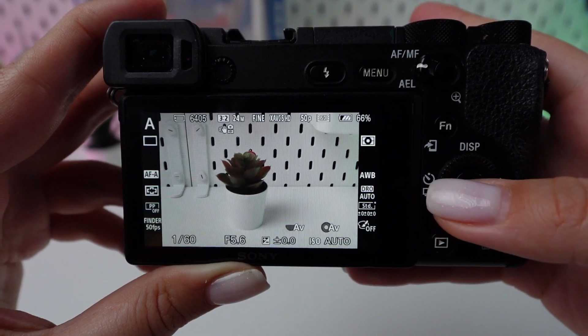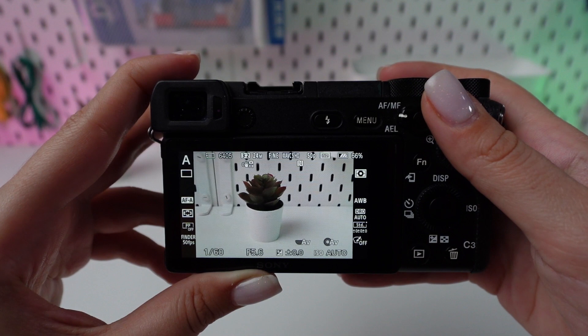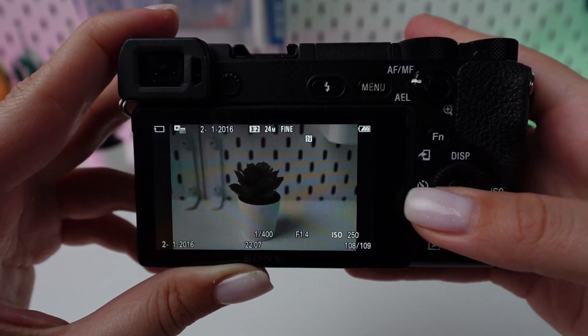If available, use the electronic viewfinder instead of the LCD display, as it generally uses less power. Adhering to these strategies will help maintain your camera's battery life.